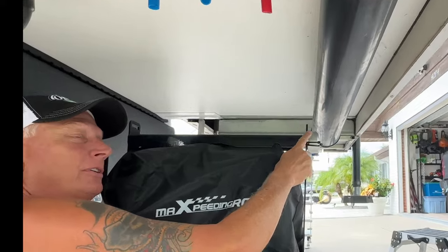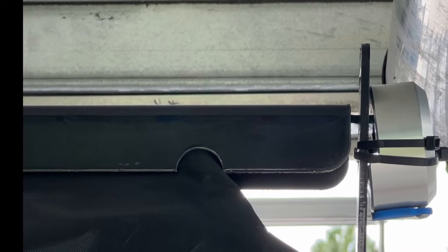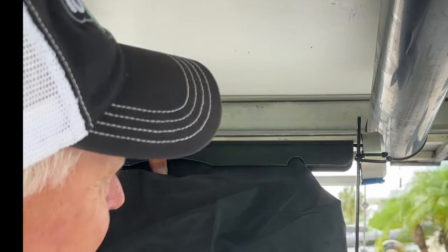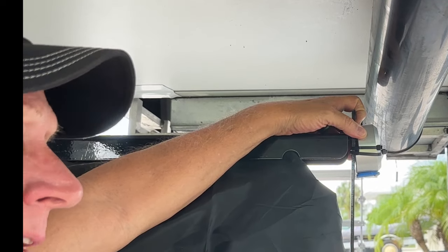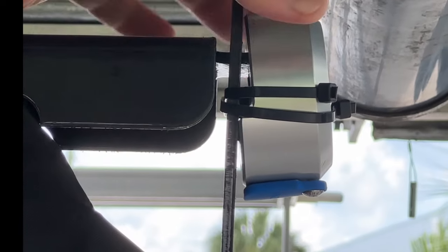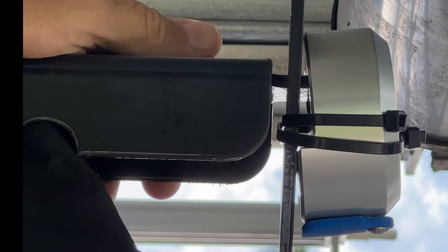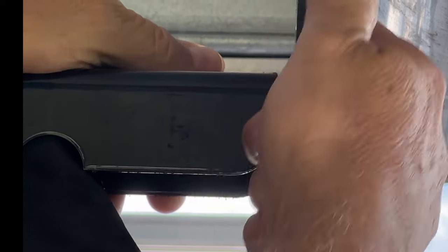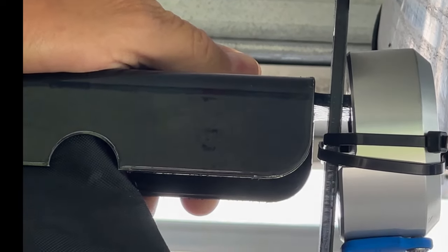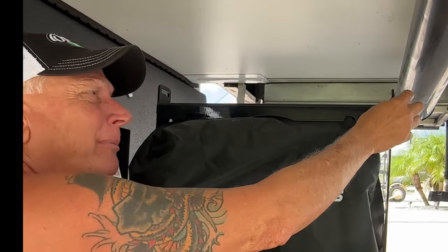This is a tamper-resistant lock to help secure the generator. There's a bar here and a bar here that interlock with each other, and the lock keeps it down so you can't get the generator out. The one thing I didn't like is there are zip ties to keep it from rattling — there's a little bit of gap in there and it'll rattle while driving. A hack is to put foam in between, or use zip ties like I did. I understand why they did it because you need a small gap for the lock to work.